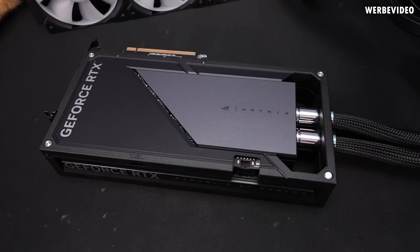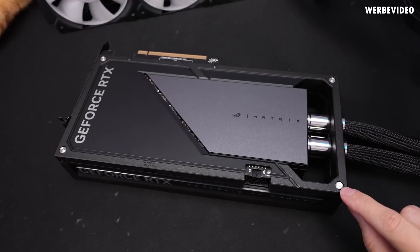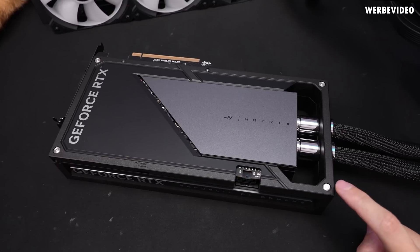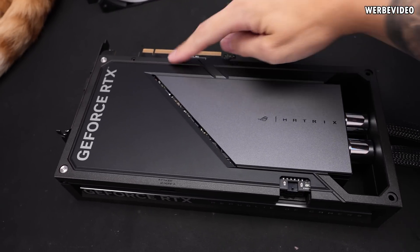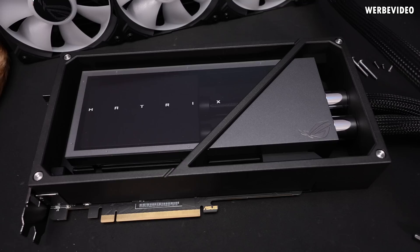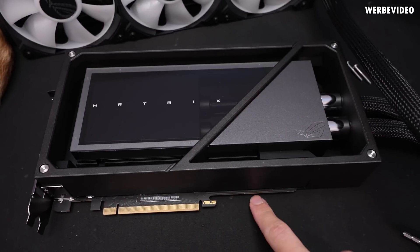Now let's get to the very interesting part — I really want to see how this card is built internally. We can see this sticker right here, which is a good indication that you should not remove this screw. So that's what we'll do first. It's a bit more complicated than expected — some screws were easy to remove, but others seemed non-removable. There's a tiny hidden hole up here where a screw is hidden that also secures the backplate.